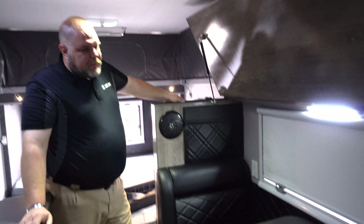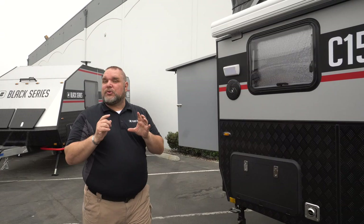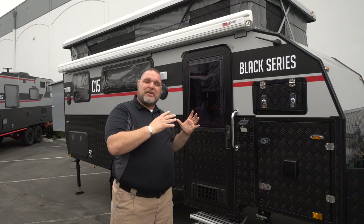Back outside, looking at the overall dimensions: with the back area open you're looking at about 23 feet overall. Closed, from poly block to rear is about 20.1 feet. With the lid closed and air conditioner on top, the height is about 8 feet 10 inches, and the width is about 6 feet 9 inches. There you have it — the Classic 15, all the way through, front, back, up and down. This is Jim Buck, Black Series Camper Southern California, City of Industry — take care everybody, we'll see you out there.